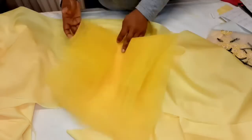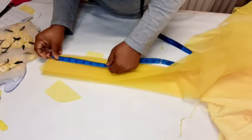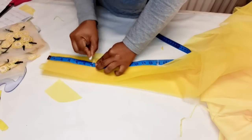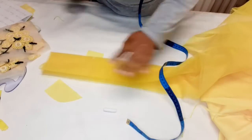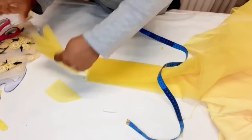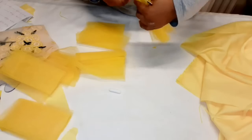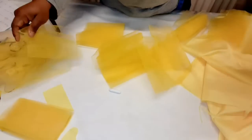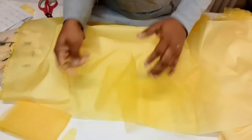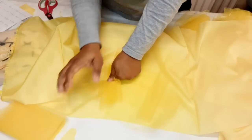Next we're going to cut out the net. Mark six inches and cut the net — you can put it on top and cut. This net we cut out we're only going to gather on top of the second lining just to give it a little puffiness. Gather it not at the end but on top of it — leave about one inch so the net doesn't touch the child.